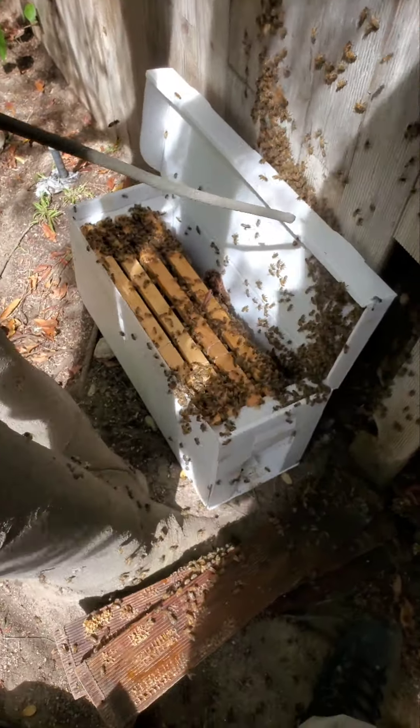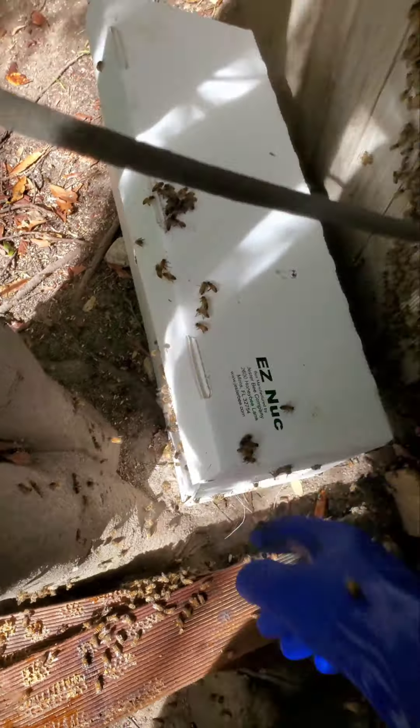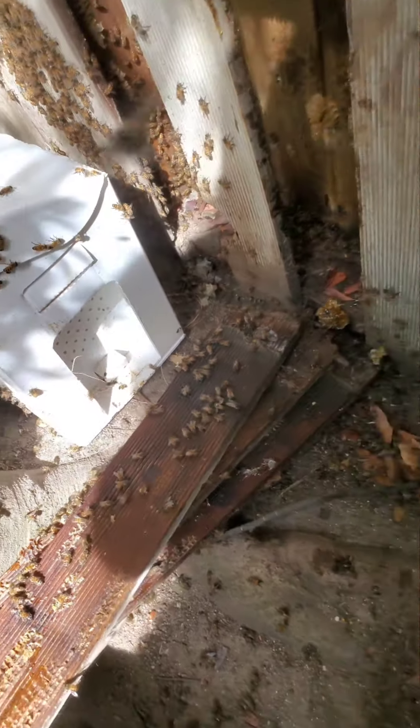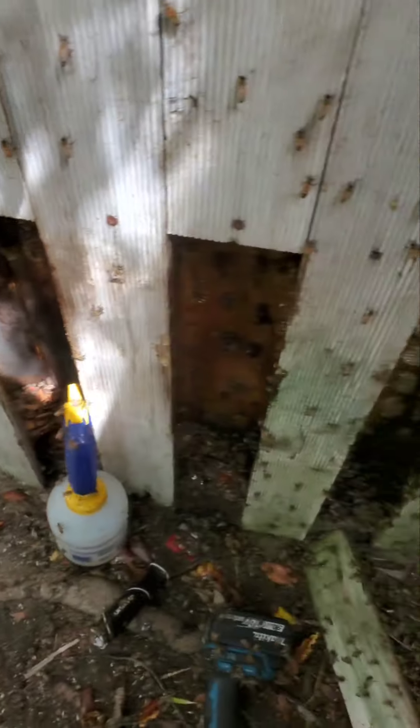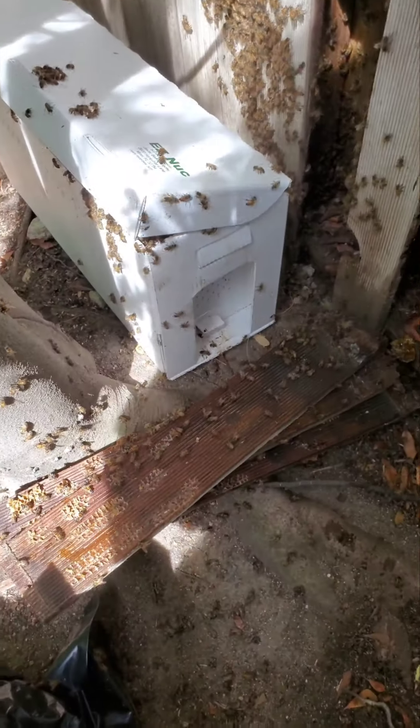Okay guys, close the lid a little bit just so animals don't go in there. Plenty of bees there — the entrance is right there, they'll find it. We're gonna spray down a little bit more so they don't go back inside. We'll be back in five to ten days — and that's pretty much it. I got a whole bag full of honey!